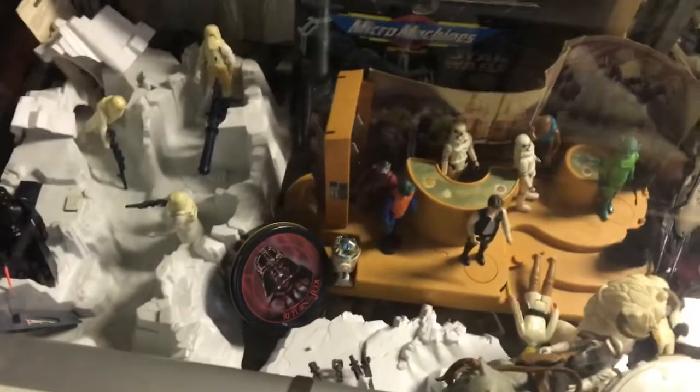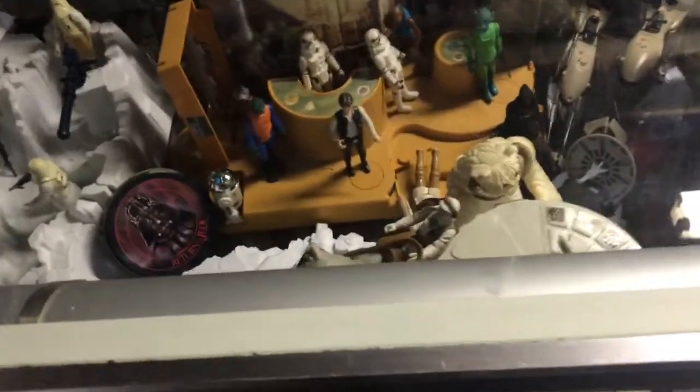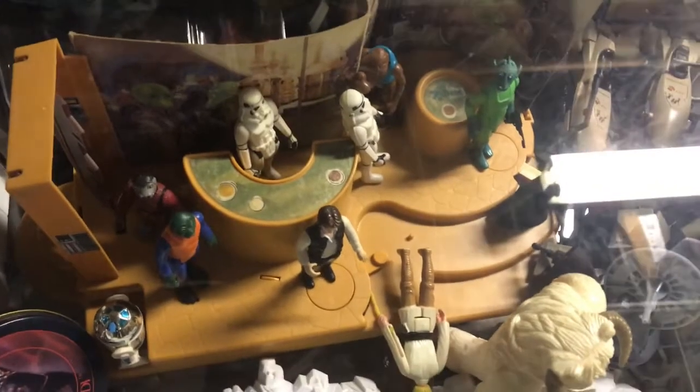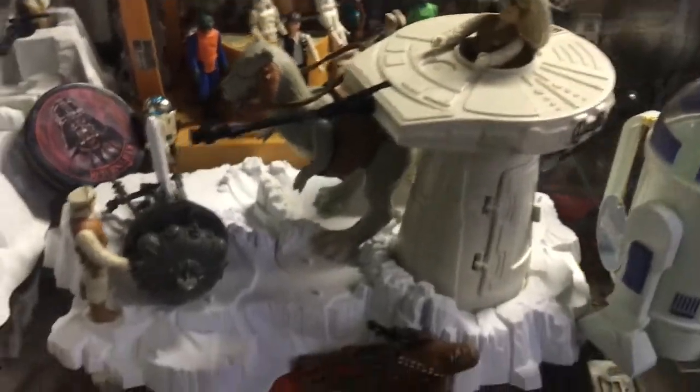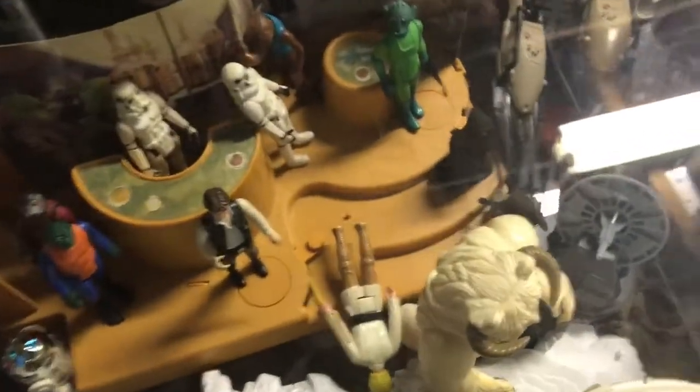This is where I keep a lot of my vintage toys. One of the reasons I'm showing this now is that I want to make sure people can see it, because with the sail barge on top it might get a little more challenging. We have the Imperial Attack Base and the Creature Cantina. We have the turret and probot playset — unfortunately the probe droid kind of fell off. We've got a Wampa. Poor Luke fell down there — I'll have to go back in there, maybe before I put the sail barge up and reset everything.